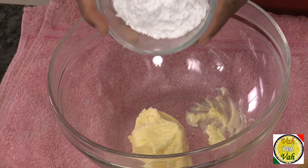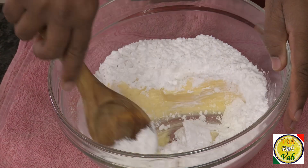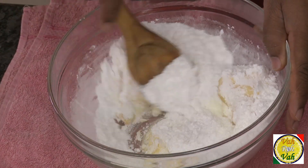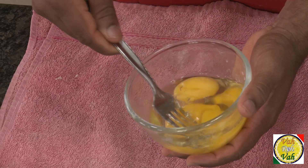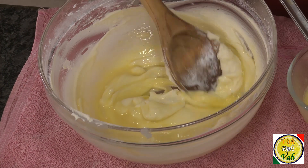Add 100 grams of butter and 100 grams of powdered sugar, and cream this nicely till it is soft and smooth. Then add the egg little by little — do not add too much at one go — and slowly mix this mixture.